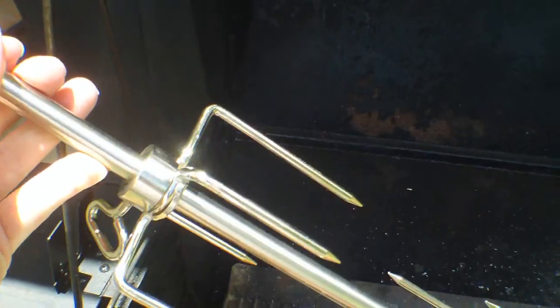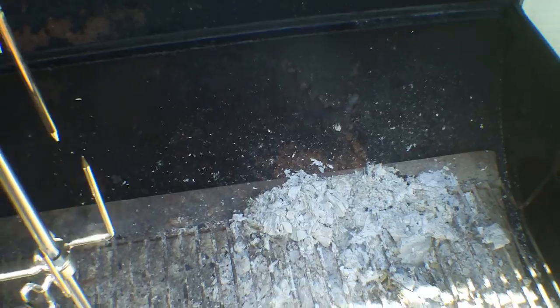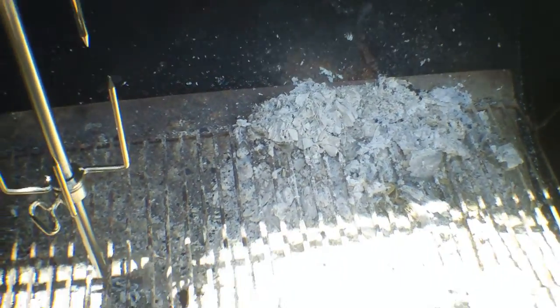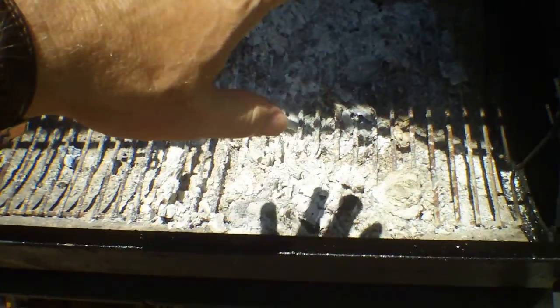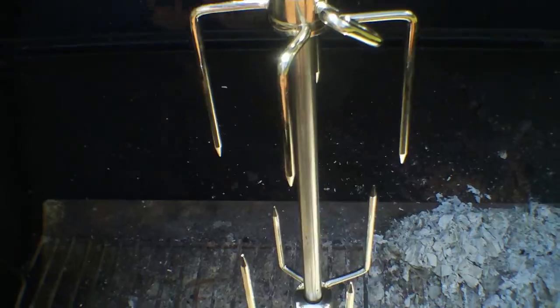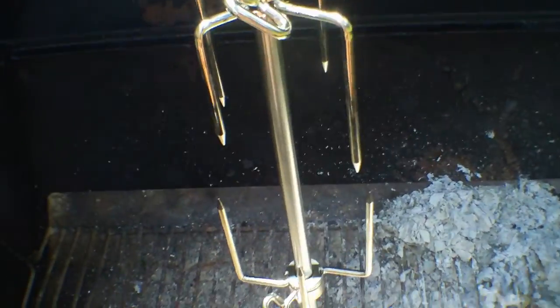I attached these two generic hooks — spikes, whatever you want to call them. The nice thing is you can hook this anywhere and move it close to the fire, because you would build the fire over here. You could put a chicken on that, or a ham, a pork shoulder, pork butt — anything you could do over a rotisserie, like a pork roast.